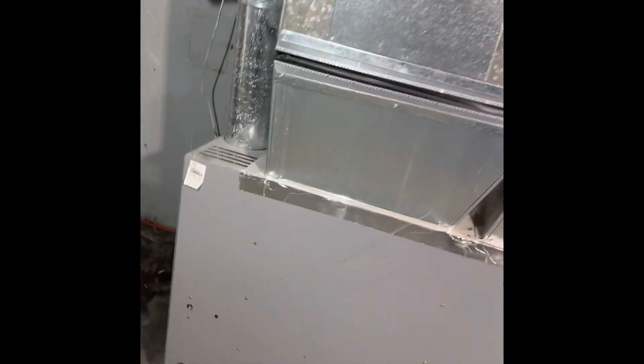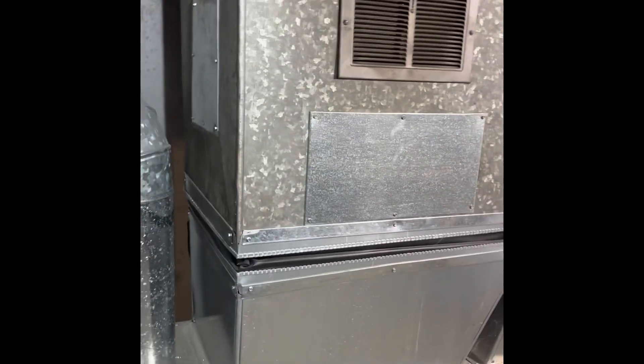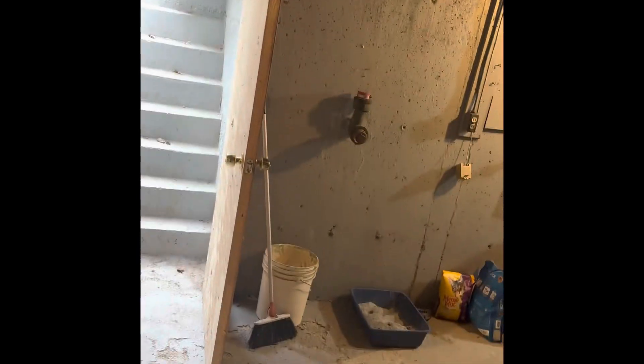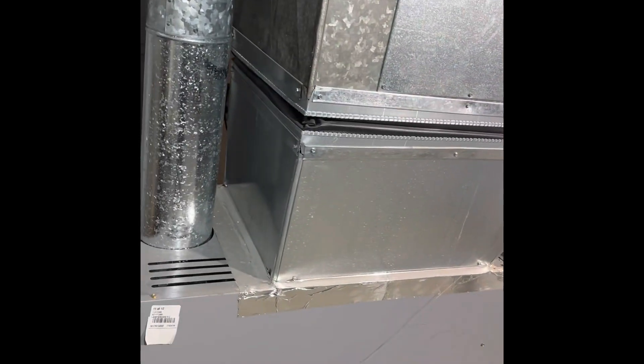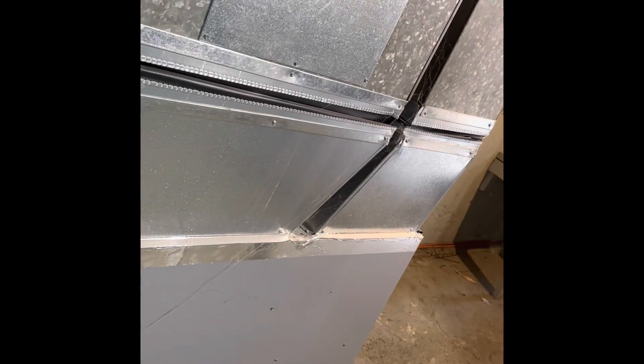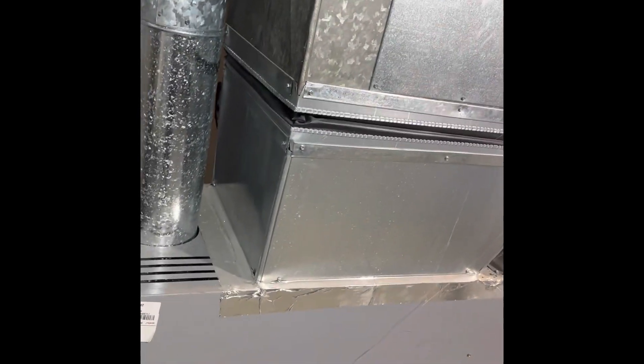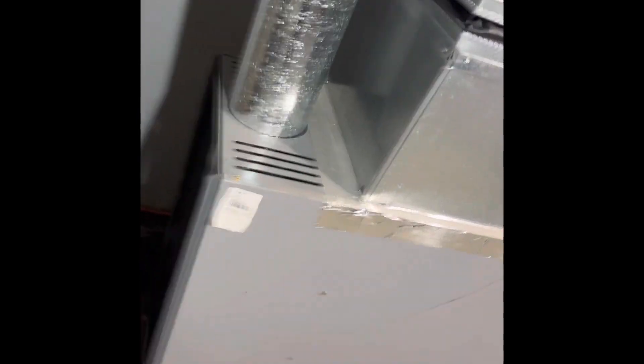All right, this is the deal here today guys — we're doing an AC install. We're going to put a coil there, then run the line to the outside. It's not a bad job. Cut it in, slide it in.